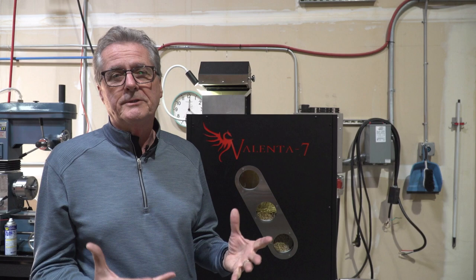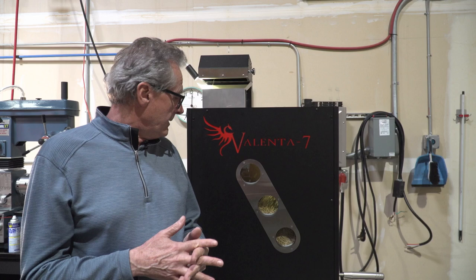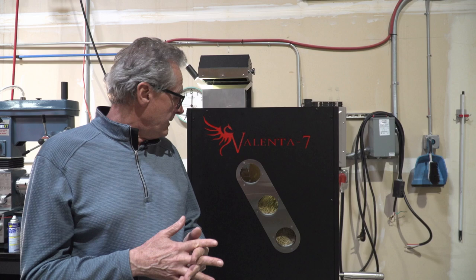That was our first video for the Valenta 7 unit. We'll have a lot more videos to come — we're going to cover maintenance, doing small loads, and whatever customer requests we get for added explanation on the unit. It's ready to order now online, and we hope people like it as much as we do. Thanks for watching.